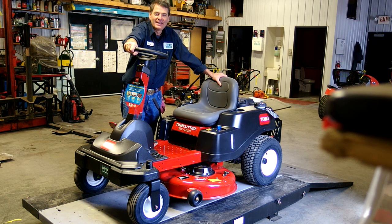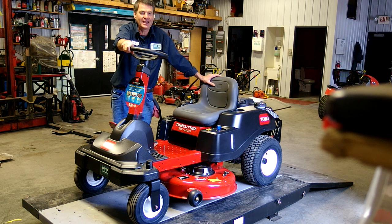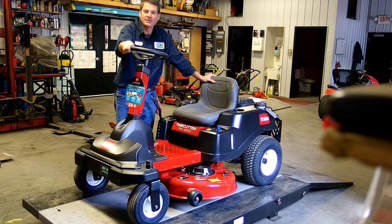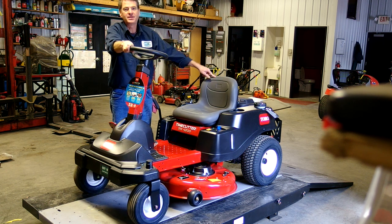Breck here for Exit 18 Equipment, and today on the bench we're checking out Toro's new Time Cutter SW4200. This is a traditional Toro Time Cutter from here back, but the big deal is the steering wheel — this one steers like a tractor and it has the transmission of a zero turn.